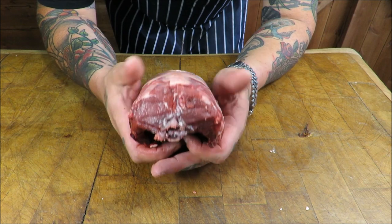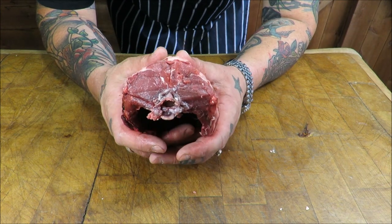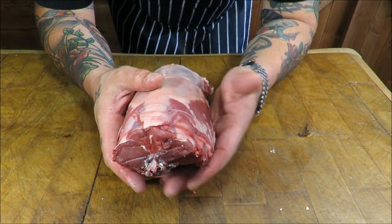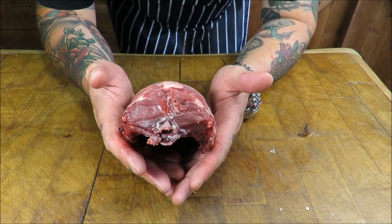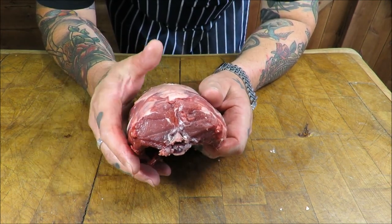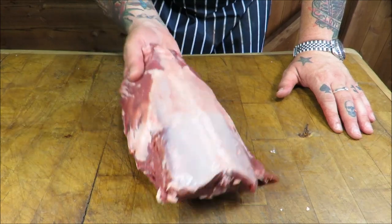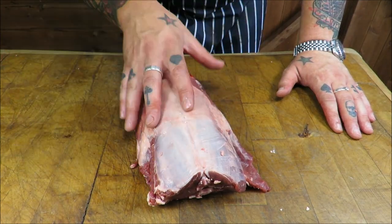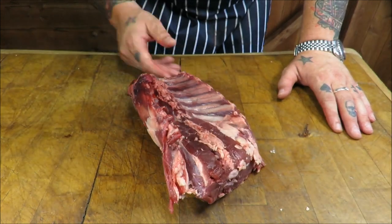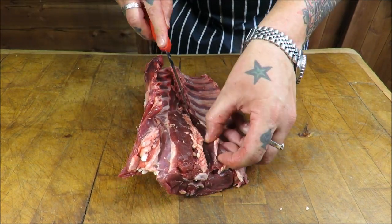I want to cook this beautiful loin of venison on the barbecue. Venison is notoriously tricky to cook on the barbecue or grill — there's not a lot of fat in the meat, in fact there's less fat than a skinless chicken breast. What I'm thinking is taking this off the bone, maybe spit roasting it, but first we need to add a stuffing to keep it moist from the inside once it's boned, and then we'll wrap it in bacon and get it on the grill.